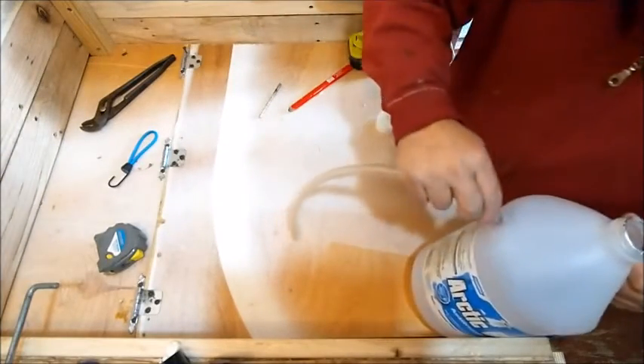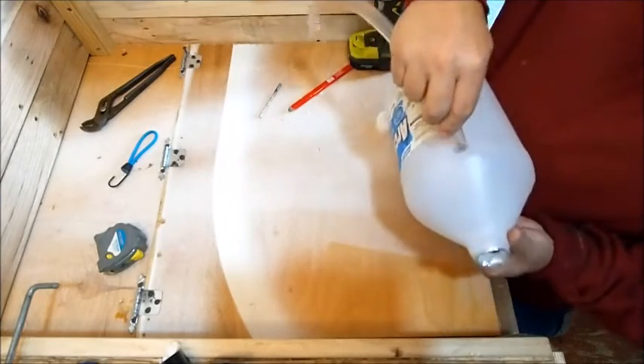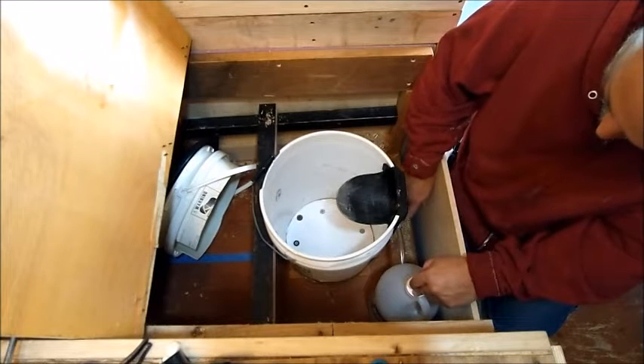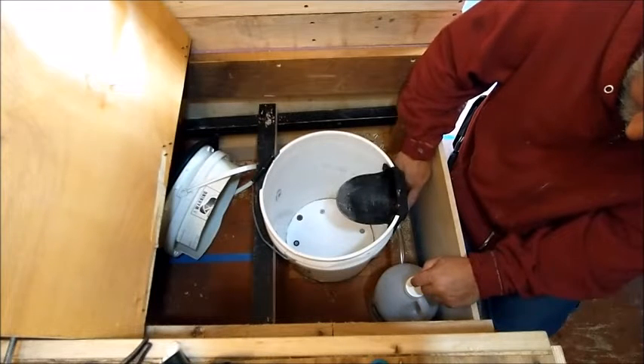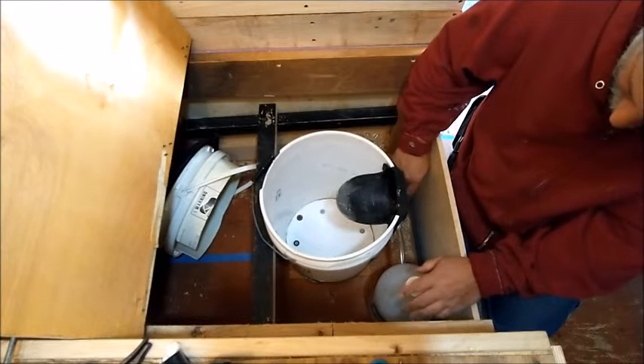Let's do a quick check to see how easy this is — that actually goes in pretty easy, and it's now fairly snug. I've slid this onto the ribbed elbow right here, which is going to connect with the container. I did put a little silicone sealant up here to help make sure that doesn't leak, though it never leaked before.